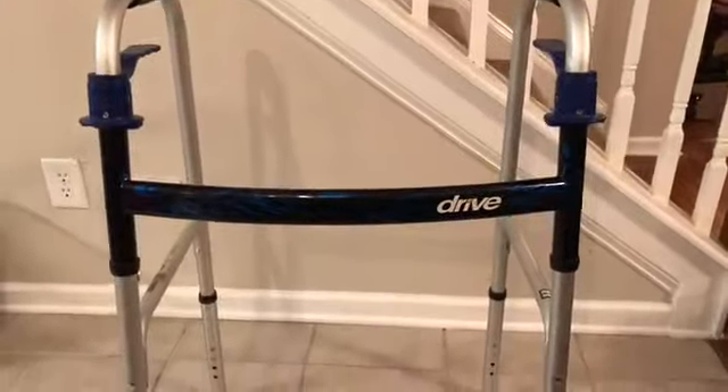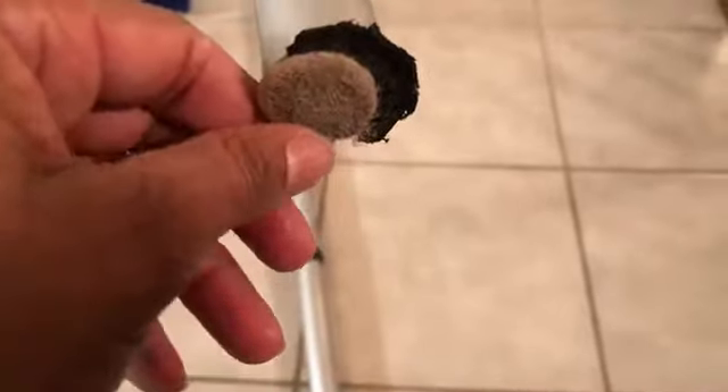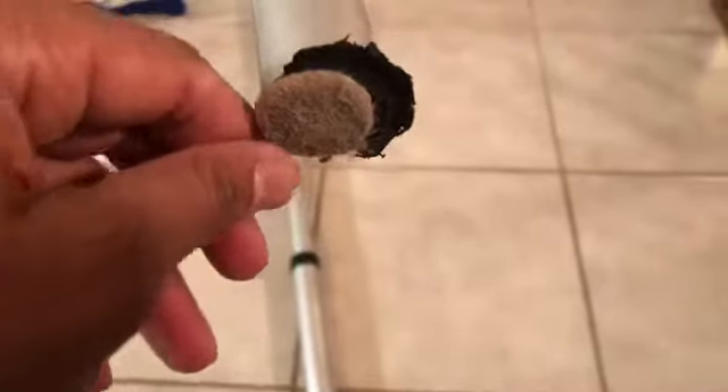You can see this is my mother's drive walker. I previously added some little felt tips that go on the bottom of furniture, but now I've got the kind she's supposed to have. Let's see how difficult it will be to get these off.